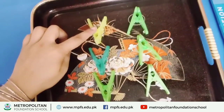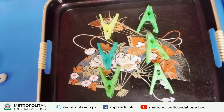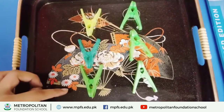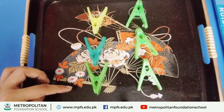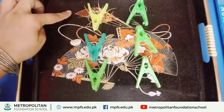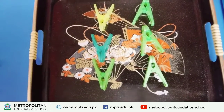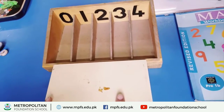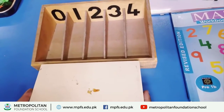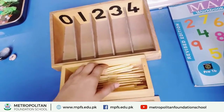You have to put them in the tray and leave them. I have another activity for you. Start the new activity. Its activity name is Spindle Box. It has some sticks and a box that shows counting.